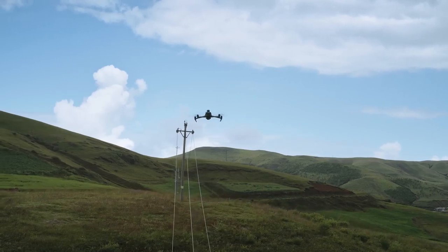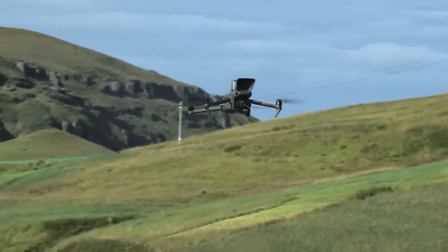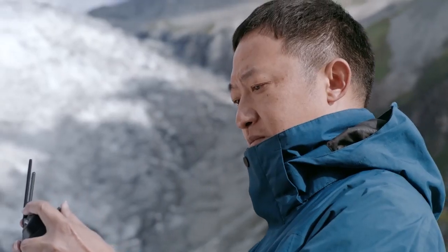Integrating the advanced drone technologies of DJI, the DJI Mavic 3 Enterprise series is compact, portable, powerful, and extensive — redefining standards for small commercial drones and driving forward a new era of lightweight operations.